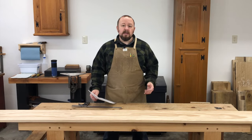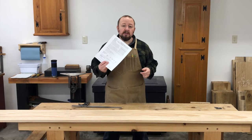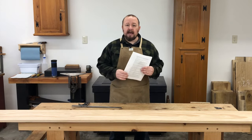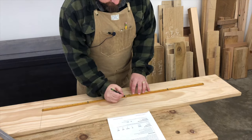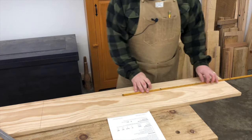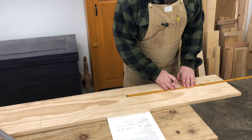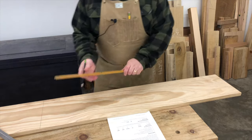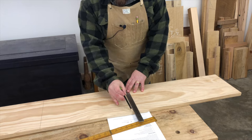The first thing we need to do is lay out where all of our parts are going to come from on the board. We're going to use our parts list from our project notes as a guide for the dimensions of the pieces, but we're going to lay everything out one inch oversized in length. I'm just using a pencil because I'm only breaking parts down into more manageable pieces at this point — these are going to be third-class cuts. We're not cutting everything to final size just yet.